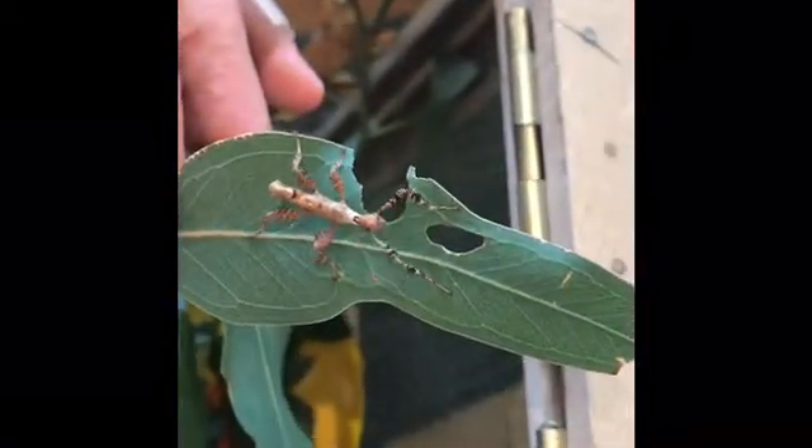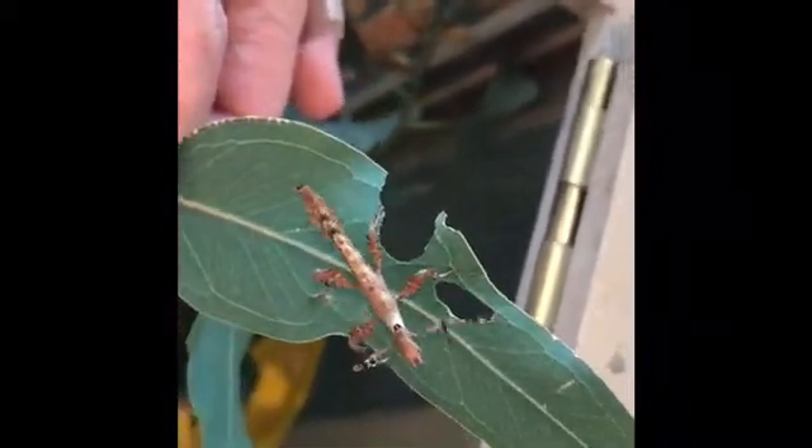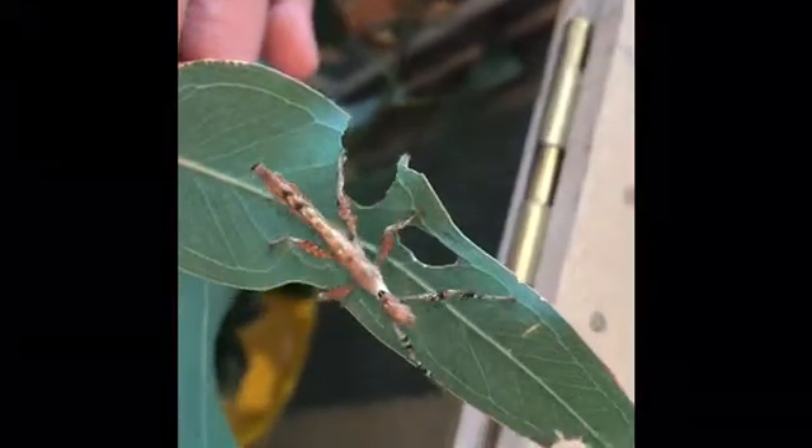This is a nymph spiny leaf insect — it's not very old, maybe five or six days old. They grow quite quickly. Eating away at the leaf, you can see the hole where she's been eating today.